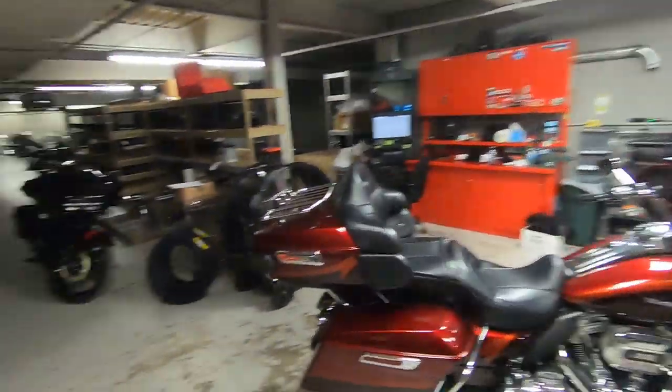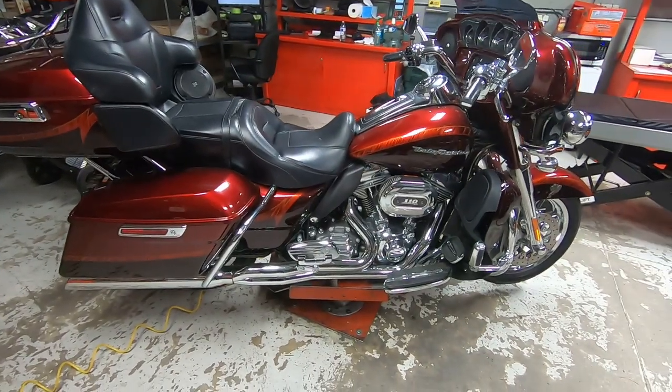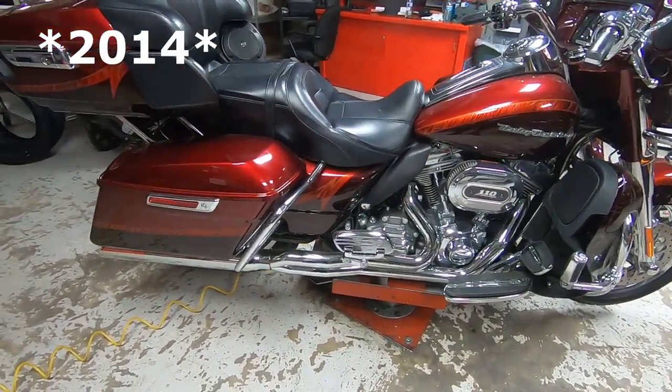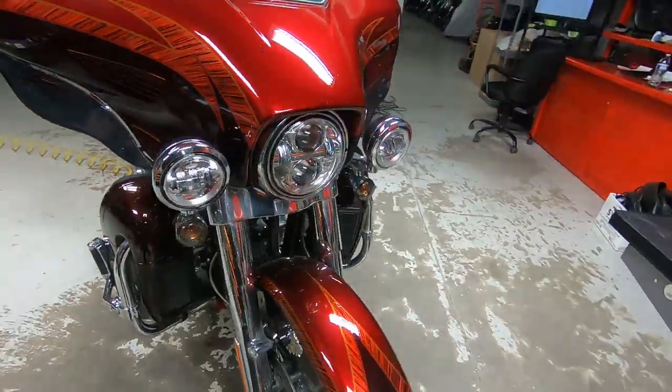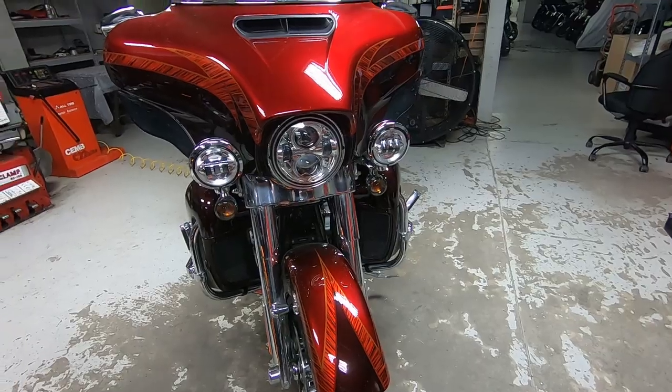It's a quick run-through and visual inspection of things. Especially if you're sitting home because you're on quarantine or something, you might as well go out to the garage and take a look at the bike. Let's take a look at what we got. It's a 2016 Screaming Eagle Limited. It looks like it has 8,700 miles on it, and it's got a cool little paint job on it.